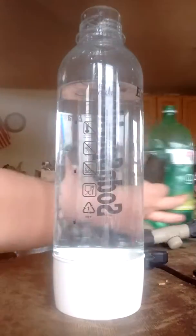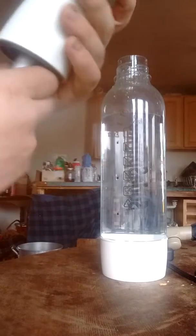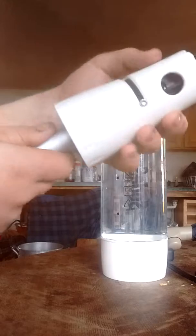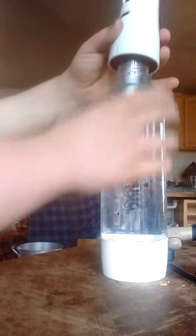Okay, so. Take this, screw this on — not too tightly. Hold your thumb over this because when you... but then you put it on the bottle.